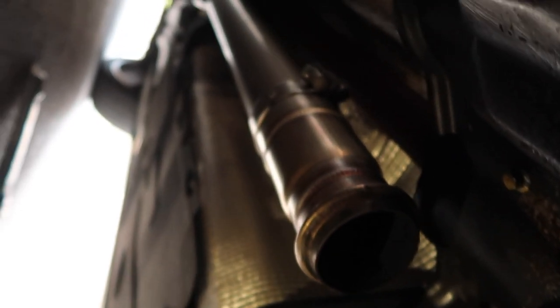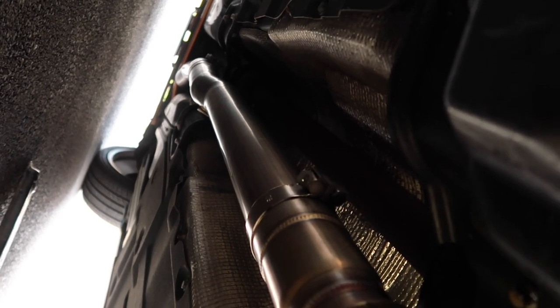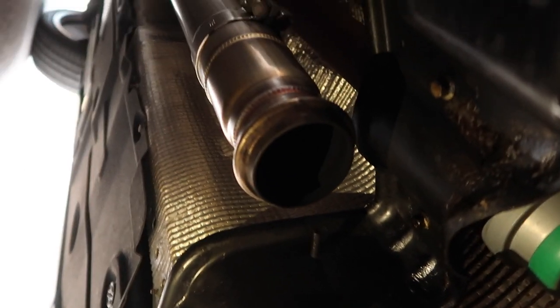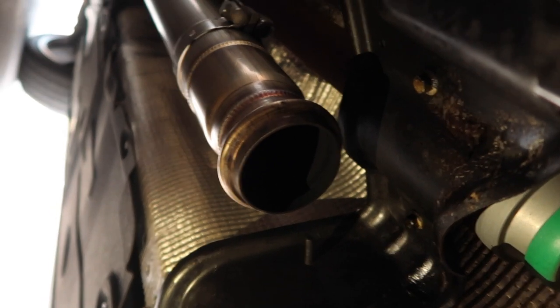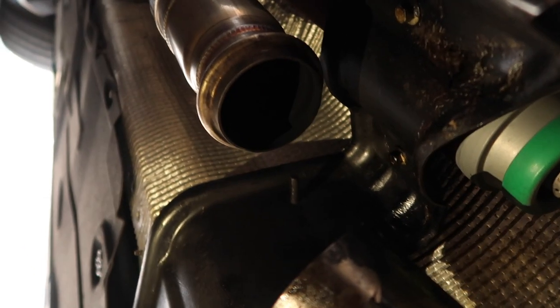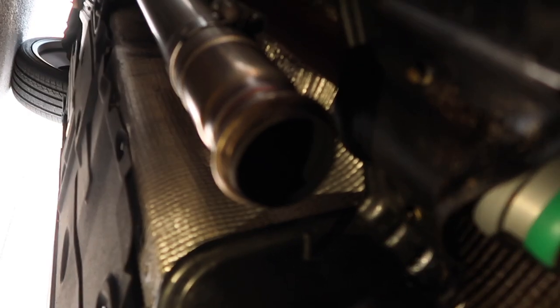Once I get that cleaned off, I can put those sections back together, connect to the V-band, and check all the other exhaust connections further down, even though I don't imagine they would have had the rest of the exhaust off. That'll complete this first step in trying to fix the weird smell — what seems like a leak. I'll give it another week, and if the smell is still there I'll have to take it to another garage to check for leaks on the turbo side.